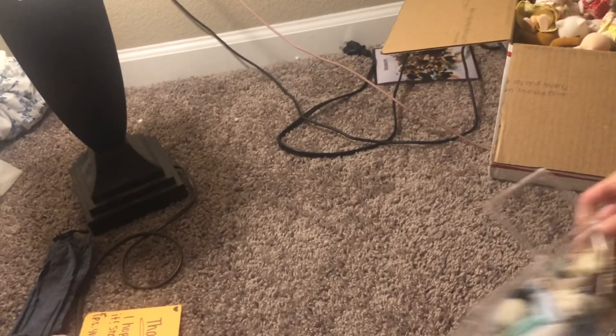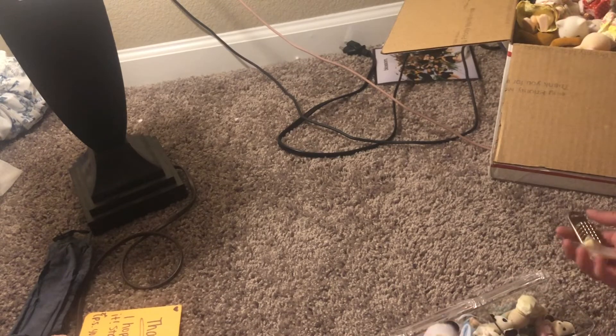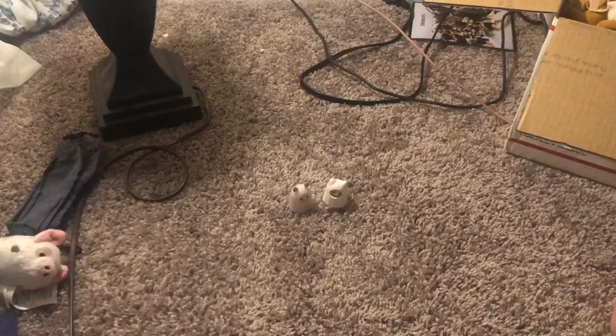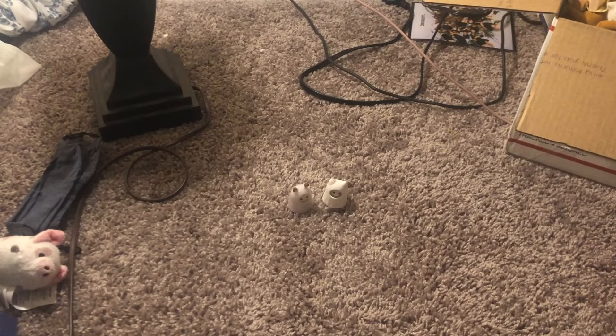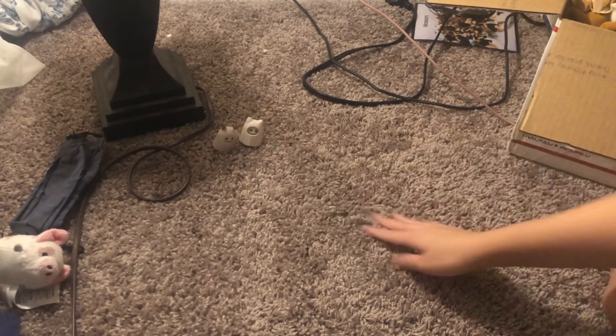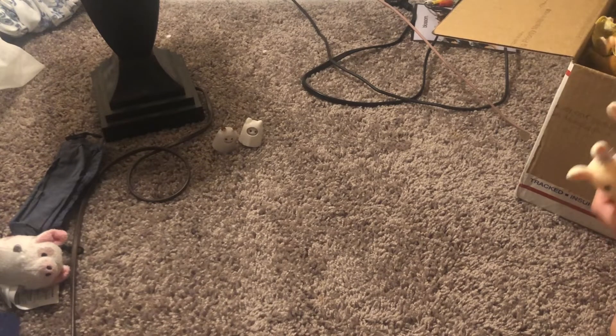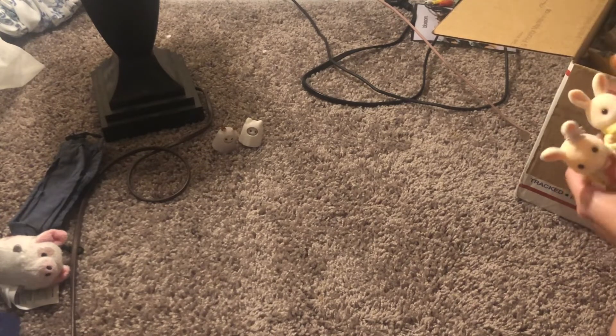My babies are here along with some little accessories that shouldn't be in here — my little ghost babies. Honestly, I've just been so lazy about editing. It's so hard because I talk so much and when I look back to edit, I make literally no sense. You know how hard that is on my self-esteem?